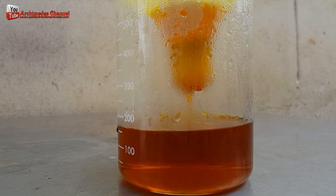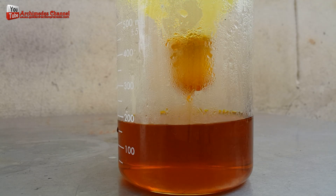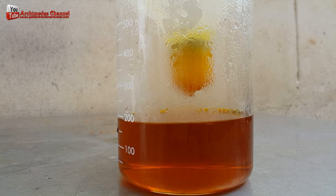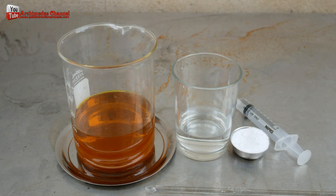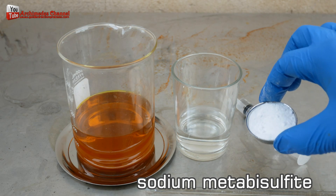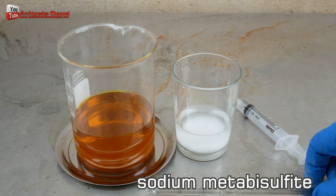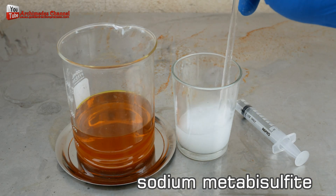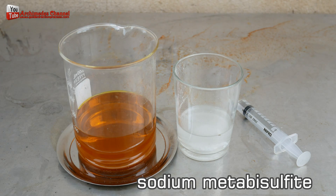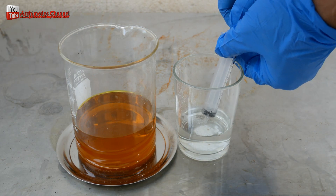Use sodium metabisulfite to precipitate gold out of the aqua regia solution — you will get gold sludge powder that looks like mud. Sodium metabisulfite, also known as sodium bisulfite, is an affordable and effective selective precipitant for gold. This chemical can recover up to 99.95% of pure gold. When the precipitated gold is thoroughly rinsed, it works well even at room temperature. Slowly add sodium metabisulfite mixed with water to the gold solution and you will see the formation of gold mud.